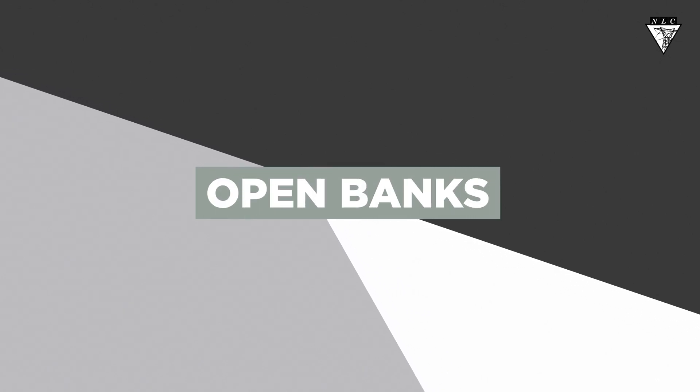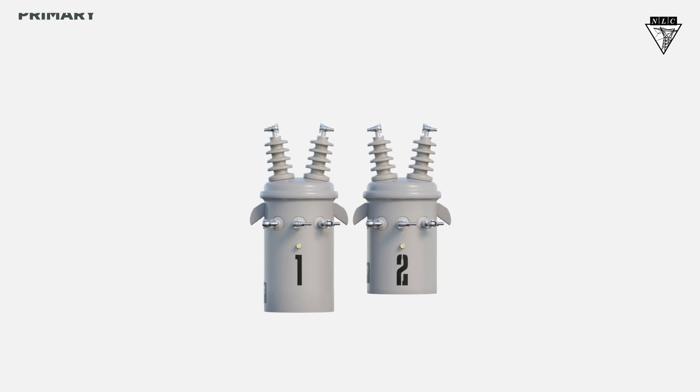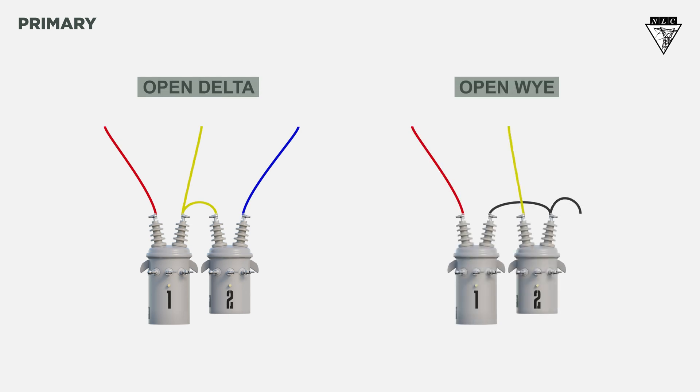In this video, we're going to learn about open banks. Let's explore how these connections work, starting on the primary side. The primary connection on an open bank will be open delta or open Y, depending on the system voltage and the primary coil voltage rating of the transformers.